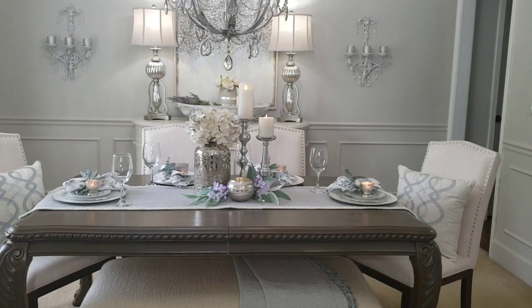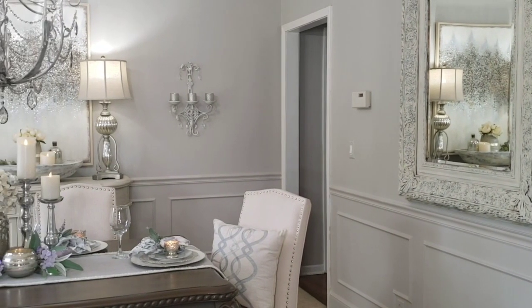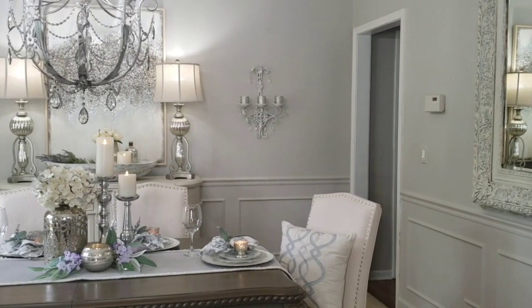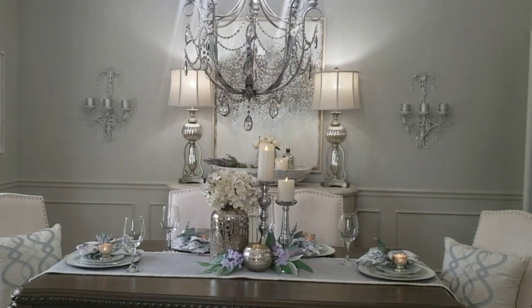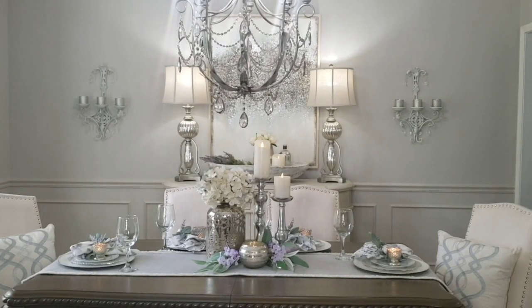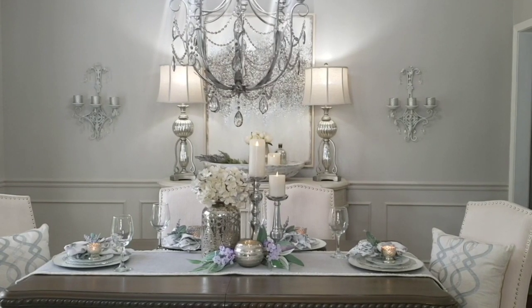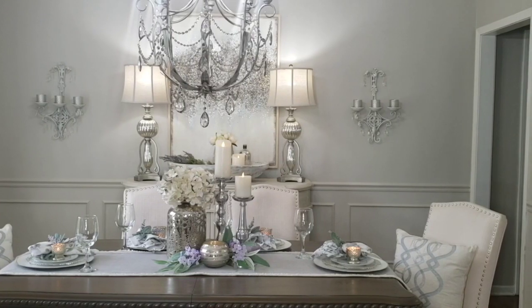As you enter my home, my dining room is one of the first rooms that you see. It is my formal dining room, so I do like to see a little bit of formality, but I also like it to be approachable. While you're seeing a tablescape today, I don't always keep the table set — most times I have a simple tablescape.